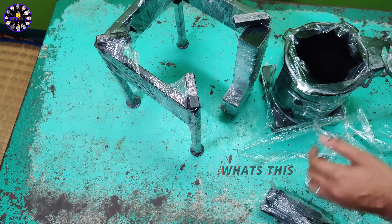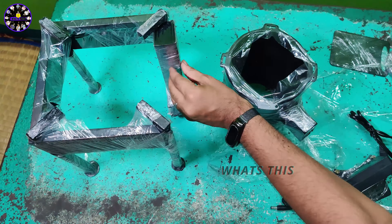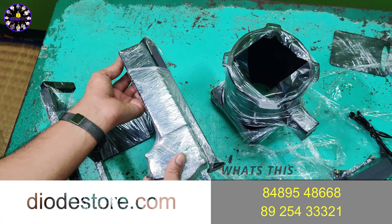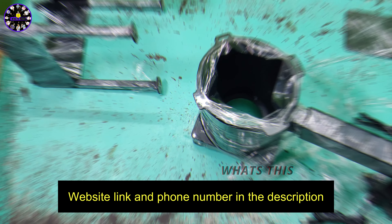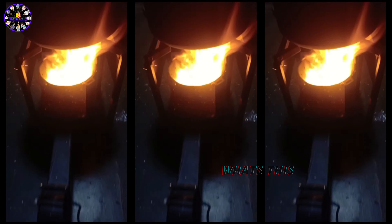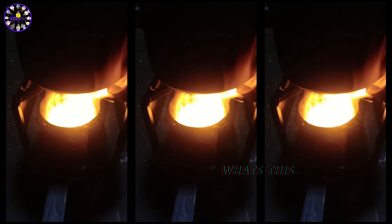Now we will see burning videos. If you have to ignite the stove, you can see how much fire output comes in. If you are using this in real time, you will have to use it for cooking. You can see this stove.